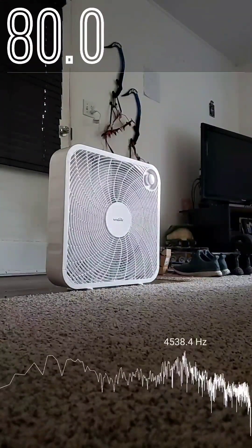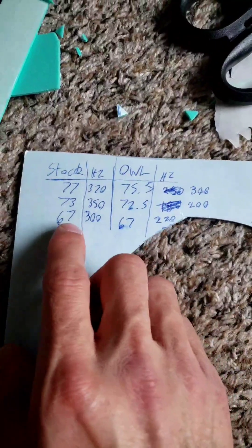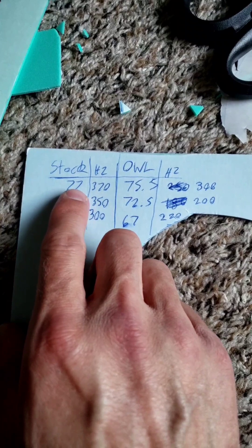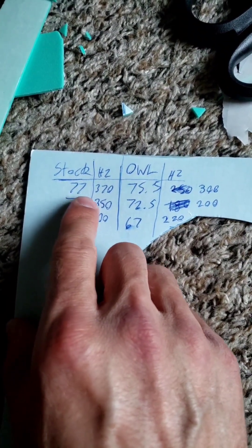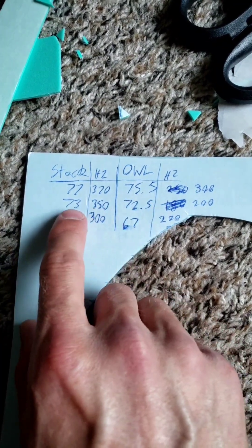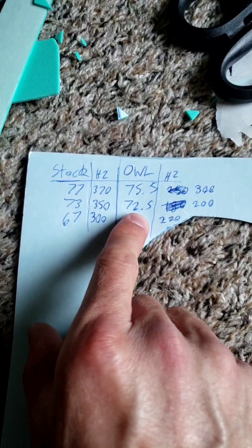Well, it seems quieter and less obnoxious — not by much, but at least a little. After watching the videos multiple times, as far as I can tell, the stock fan at high speed came in around 77 decibels, but the owl fan came in at about 75.5. At medium speed we had 73 for the stock fan and 72.5 for the owl fan.